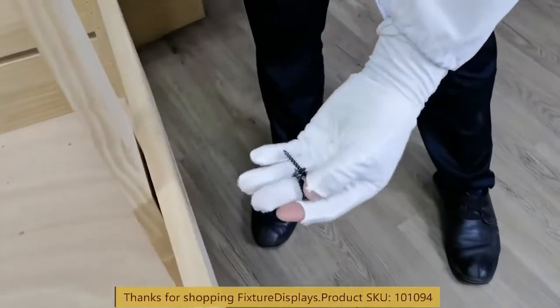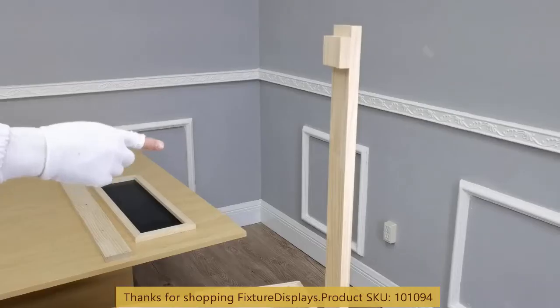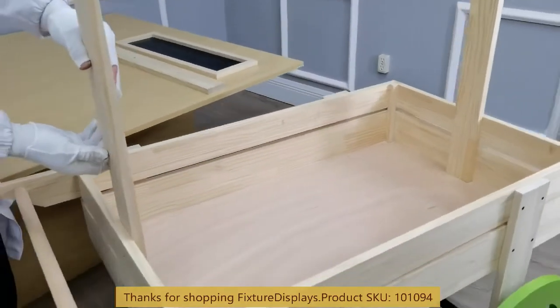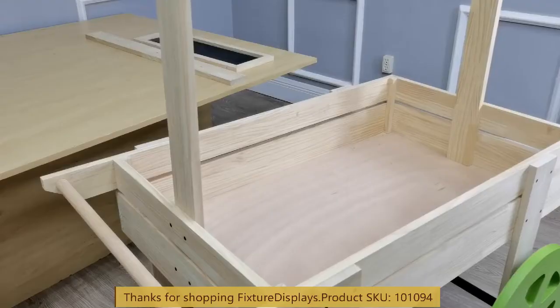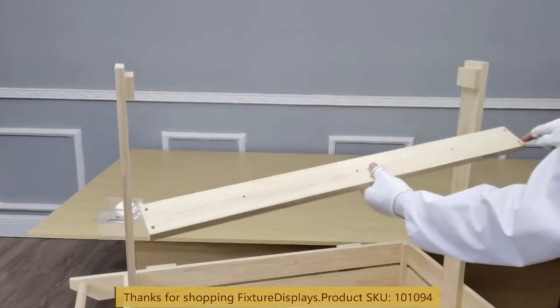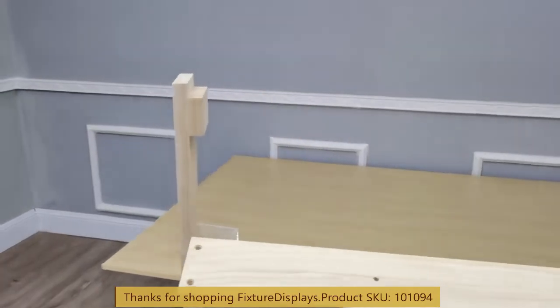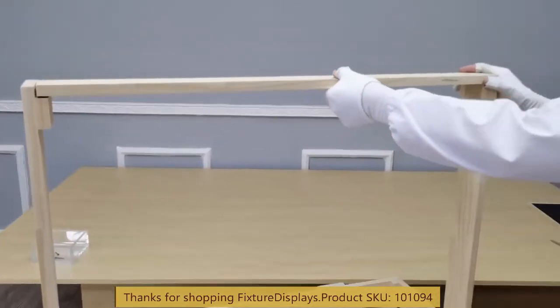Now we're going to install the upright structure — the two supports on the side. Make sure the orientation is proper in that they are facing inward, with the little block on top to accommodate a cross brace on top; they sit right on that step to be flush. We're going to fasten with the screws.